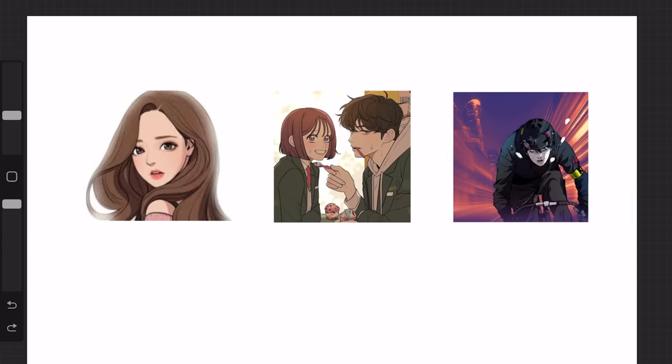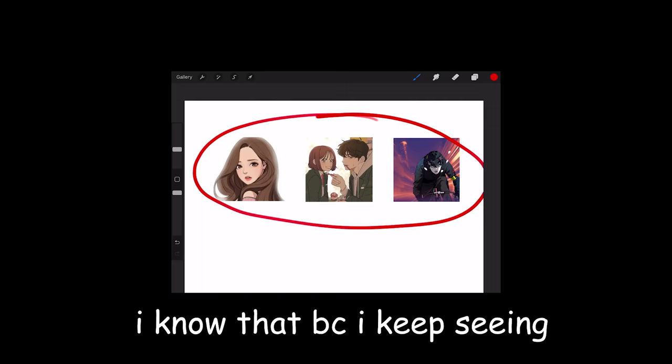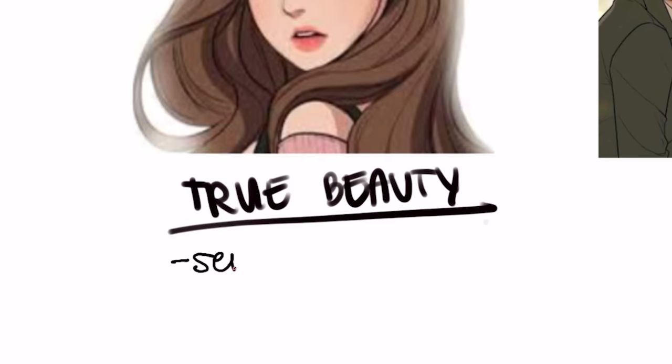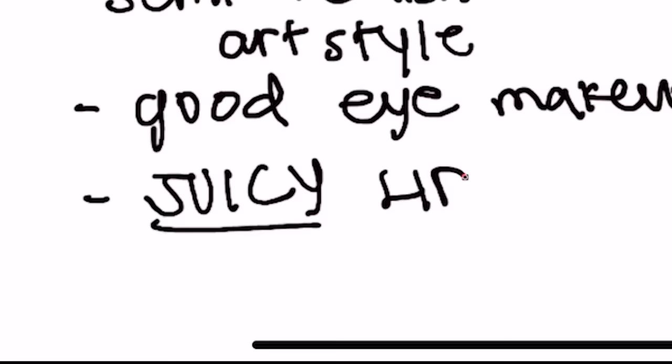So these three are really famous on TikTok — I know that because I keep seeing thirst trap edits of them. First is True Beauty. Everyone and their mom knows this. The True Beauty style is basically semi-realistic: they've got really good eye makeup and juicy lips. Let's try it out.